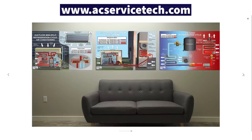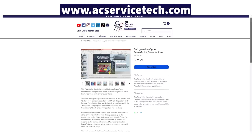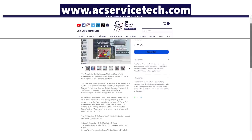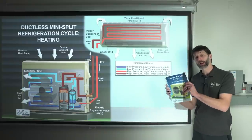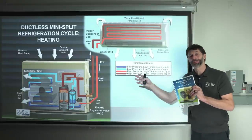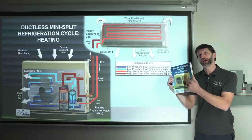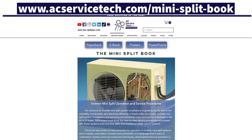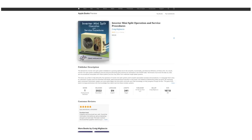This is available as a poster to hang in your shop or classroom. We also have PowerPoints available to teach your students. We also have our inverter mini-split operation and service procedures book. This refrigeration cycle PowerPoint of a heat pump in heating mode is reflected in Chapter 3 of this book. Check it out at acservicetech.com, Amazon, Google Play, and Apple Books.